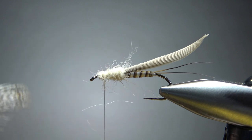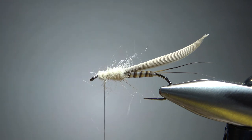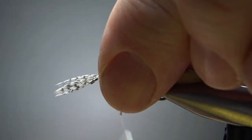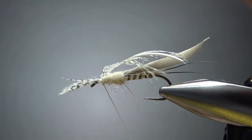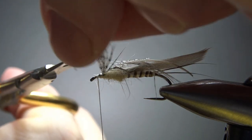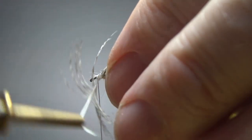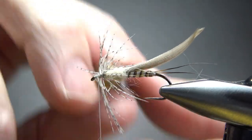For the front hackle, which is going to be the legs, any kind of upland game bird works. This is a Hungarian partridge, but a grouse would be fine in a light brown or natural color. Let's create a little notch and catch it in right up here at the front of the thorax. Since this is a thicker thread, it's not going to take too many wraps to really lock this in. I'm going to need to take my hackle pliers — I'm not putting many wraps on this, maybe one to one and a half. Even then, that might put more legs than we want, but we can certainly trim them before we're done.